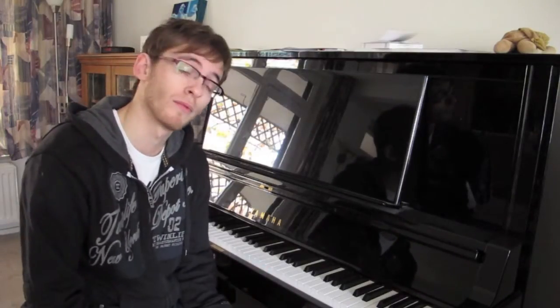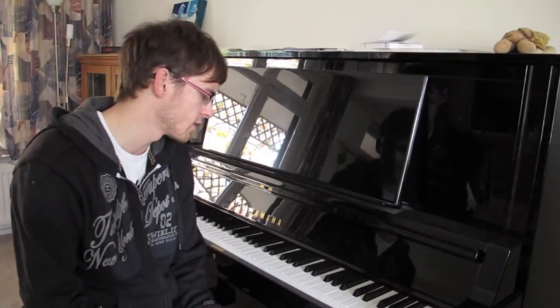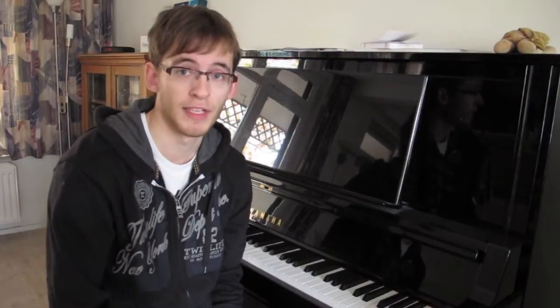The first thing you should start with is, of course, relaxation — as I said in my first lesson. Relaxation is really important because without it you will have a really harsh sound, and it will be really difficult for you to play arpeggio properly. The second thing you have to learn is rotation.